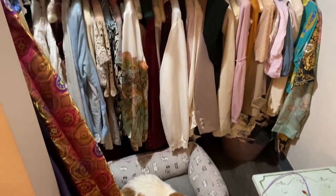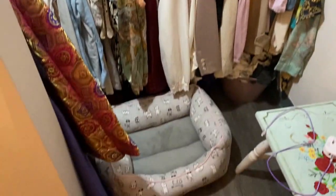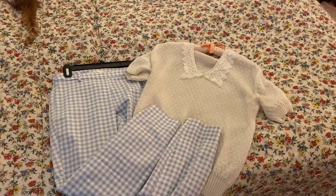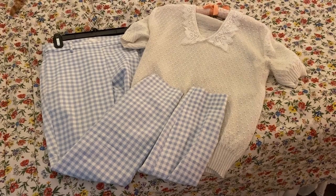Let's get dressed first, and then we'll do my hair because my hair is still wet. Here are my shirts. I just decided on this.